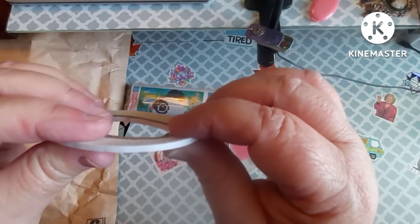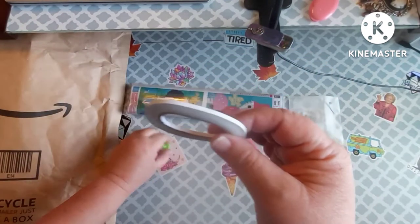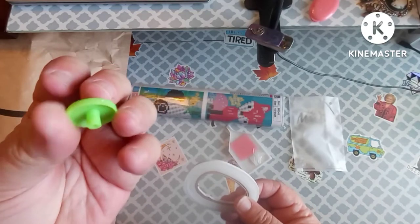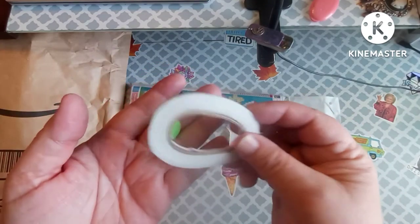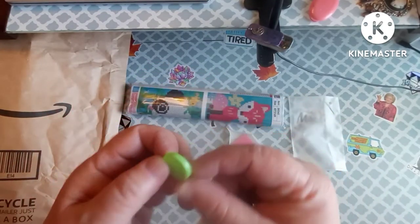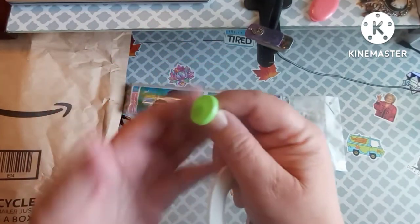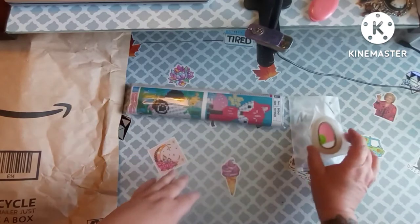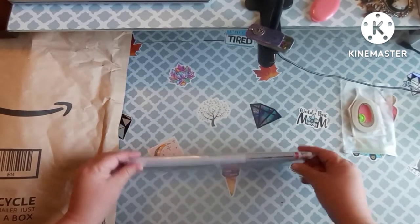We also have some double-sided sticky adhesive and the little round doohickey. I've never done these — this is where you put the tape around it and then you can pick up several drills at a time and roll them onto your canvas. Yeah, I've never done one of those. We'll set that to the side and open this up.